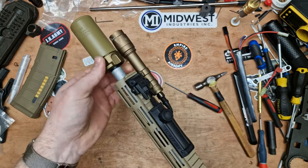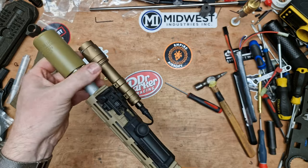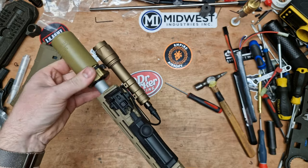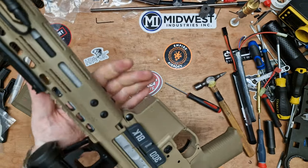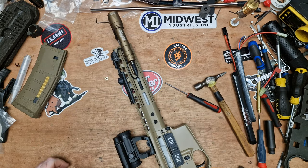To get straight into it, remove any muzzle devices that you might have. I've just got a little blast warden thing that doesn't want to come off my steel flash hider. Once that's off, we need to remove the rail.